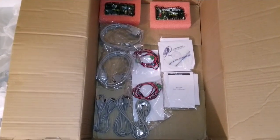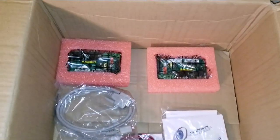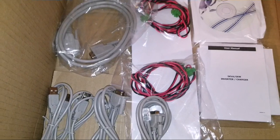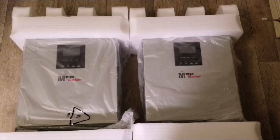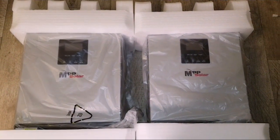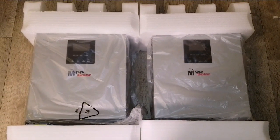These are the accessories that come with the device. Everything comes in pairs — you can see the parallel boards, communication ports, parallel connections, manual, USB — everything in pairs. These are the two inverter chargers right here.